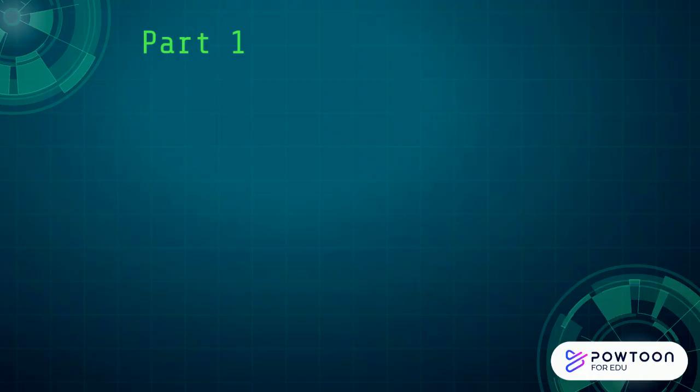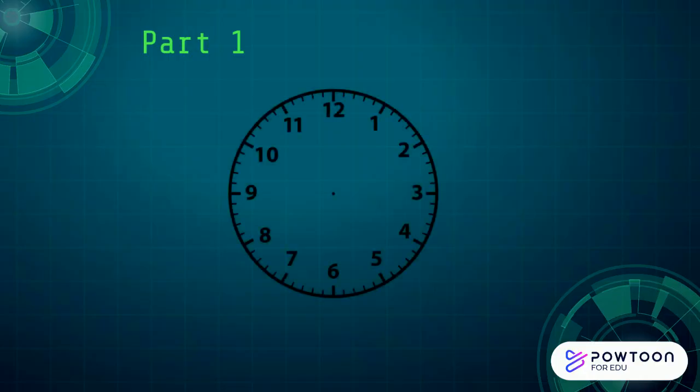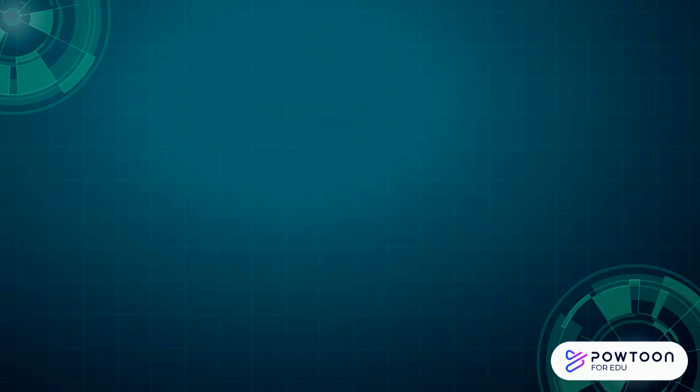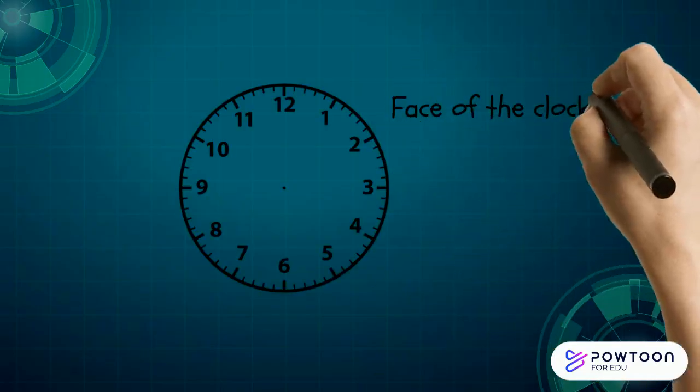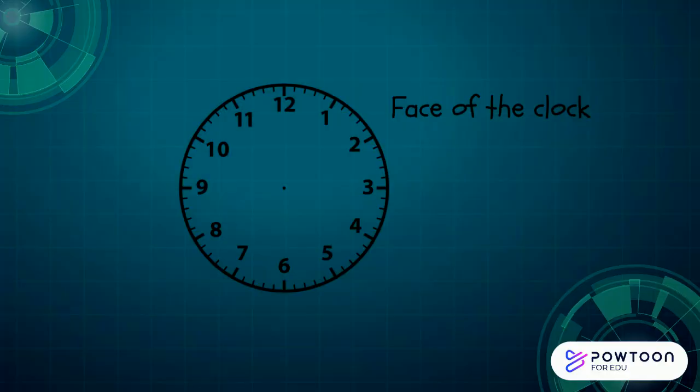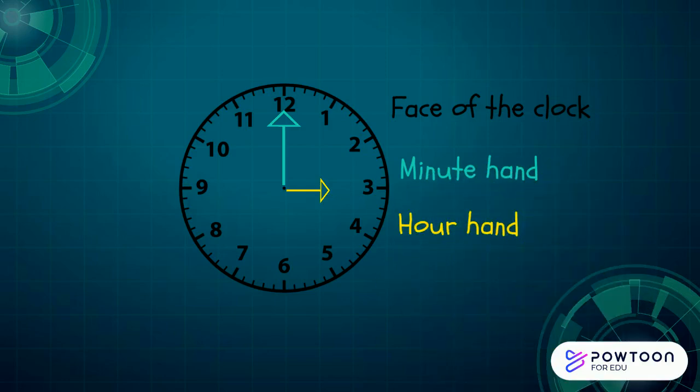Can you remember the three parts? The part where the numbers are, the long blue hand's name, and the short yellow hand's name? Let's see how you did. The part of the clock where the numbers are is called the face of the clock. Just like you have a face! The long blue hand is called the minute hand, and the short yellow hand is called the hour hand.